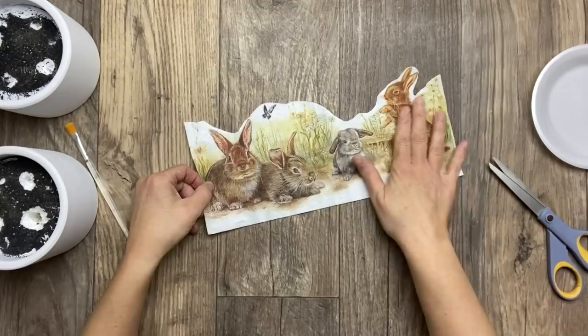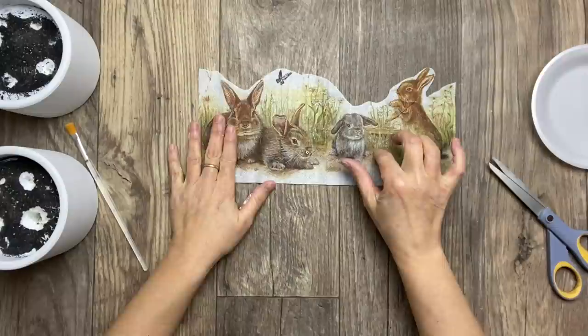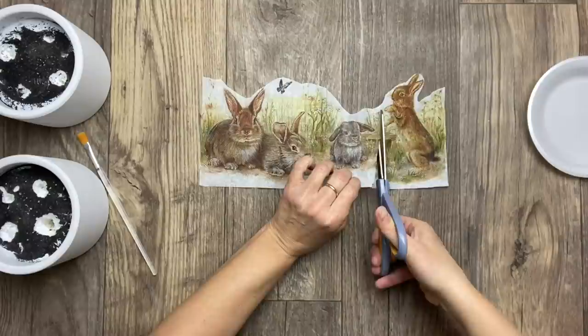Now I'm removing the second ply on the bottom and just using the top layer — I think I might have forgotten to mention this in the first project. I'm also cutting the brown bunny out as he's just too tall for the project.